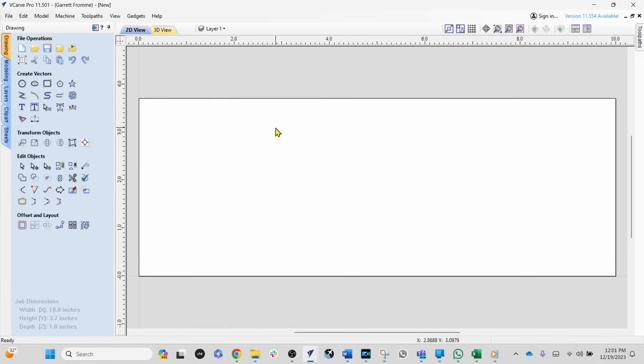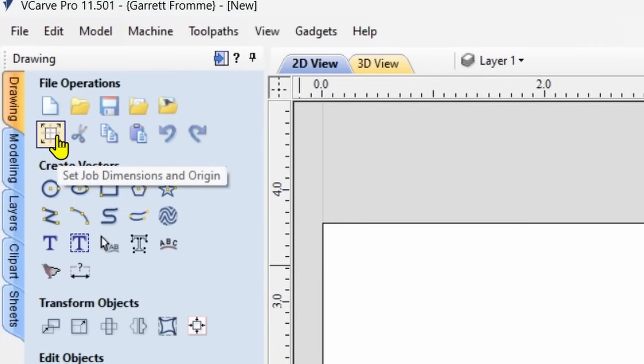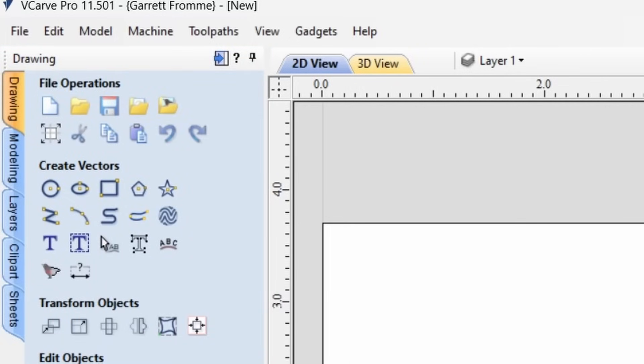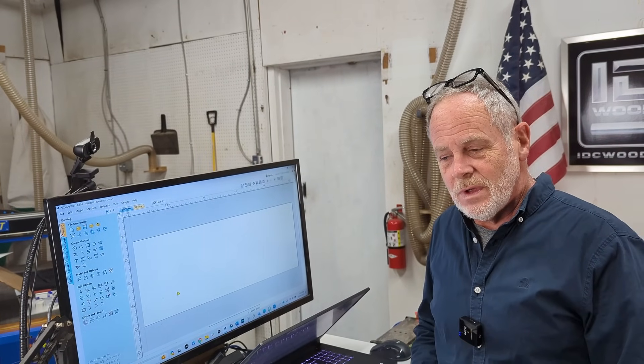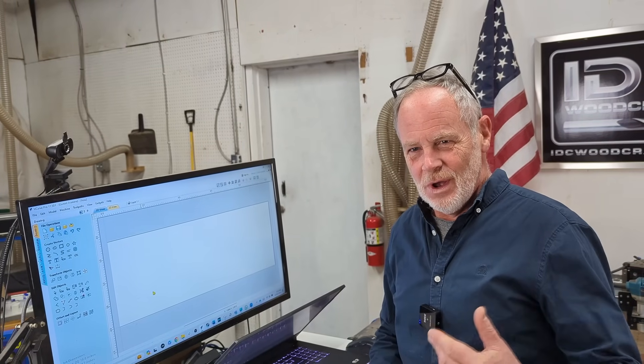I'm in the Vectric design software now. First we need to set up the project size — I've got it set to 3.7 inches tall and 10 inches wide, but we'll adjust the width as needed. Now we need to come up with a name. I'm going to do Julianne — she's the IDC Woodcraft administrative coordinator — so it'll be a little present for her.